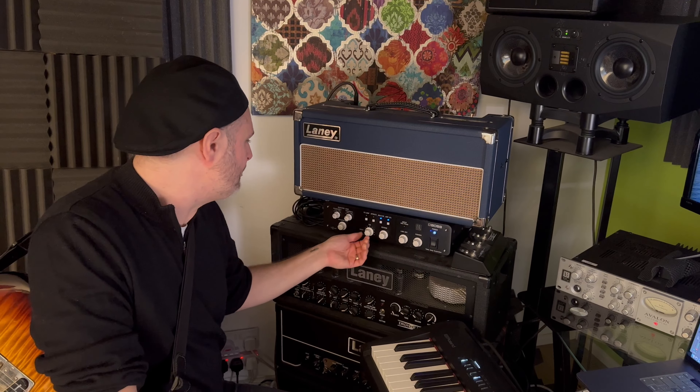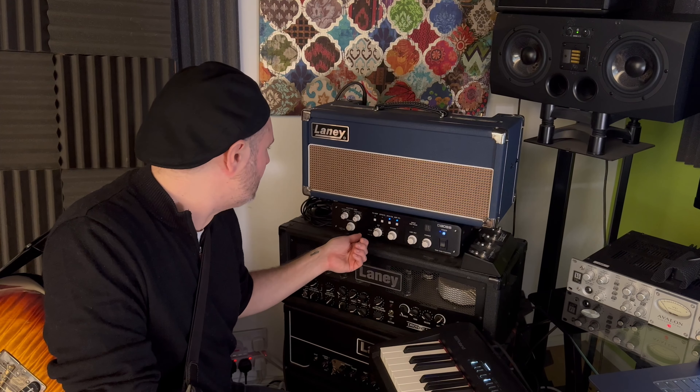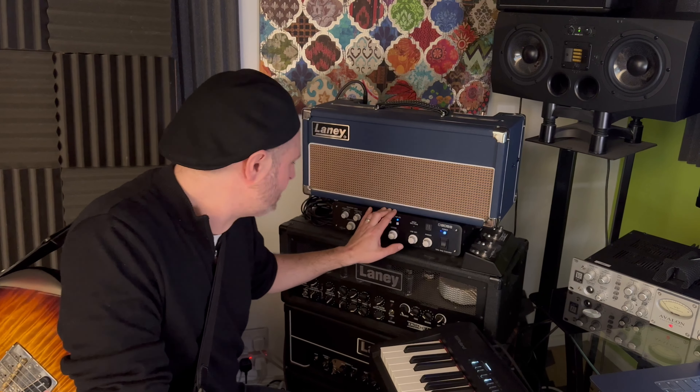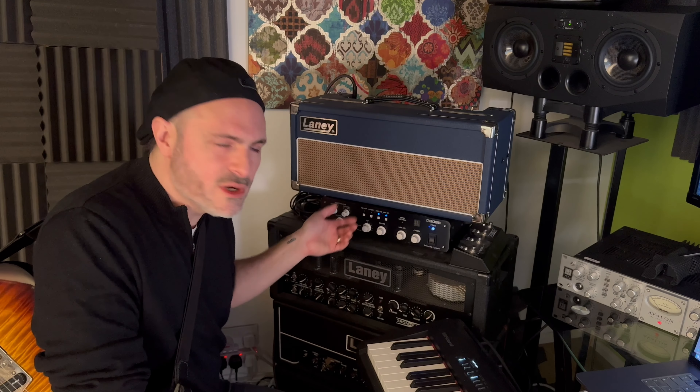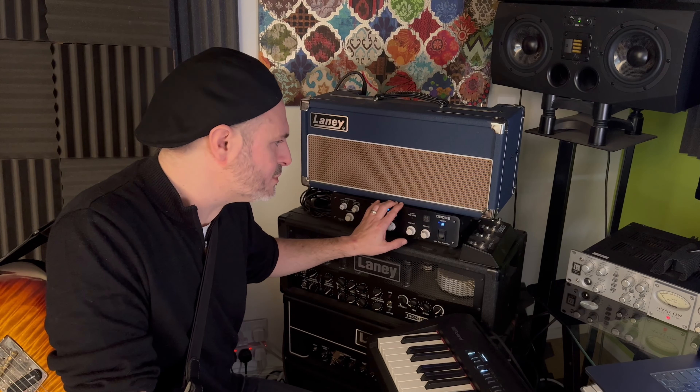There's a bunch of different cab settings and amp settings and stuff. You can also plug a speaker into it and have a separate volume for that. So if I really want to get both sounds, I sometimes plug a speaker in and mic it up as well. And then you can get two tones — the original speaker as well as the effect from here — which is really cool.